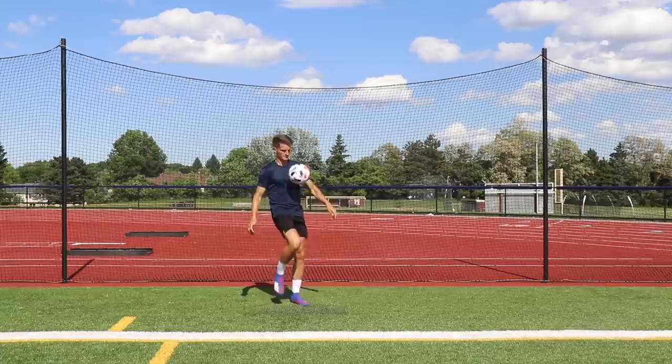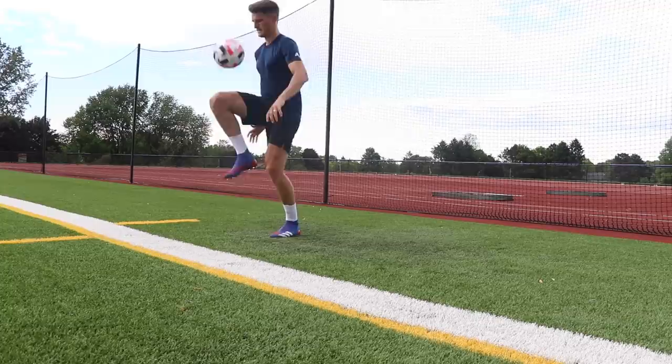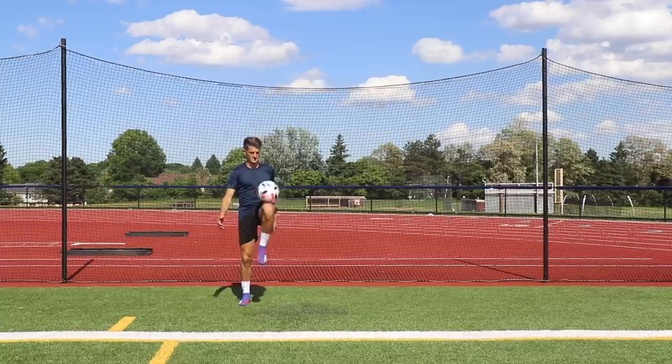Exercise four is thigh juggles. We're keeping the ball up in the air alternating between both thighs. A key tip here: bend your knees 90 degrees and raise your legs so that your thighs are parallel with your hips, because you want to provide a nice flat surface so the ball pops directly up in the air. Try to minimize spin so it doesn't get away from you, and alternate between each thigh to get an equal amount of reps on both sides.